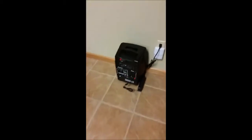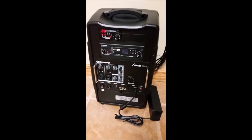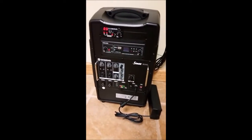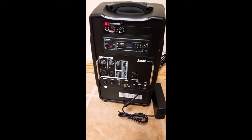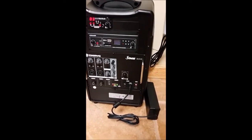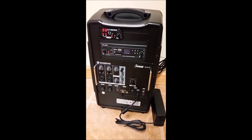This is the sound system — a Chaya Stage Man. Right now it's plugged in and charging. It's got about a 10 to 12 hour battery life. At the end of the day after using it, go ahead and plug it in, let it charge overnight, and you should be good to go.